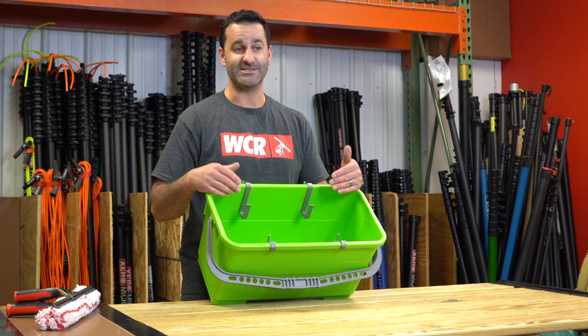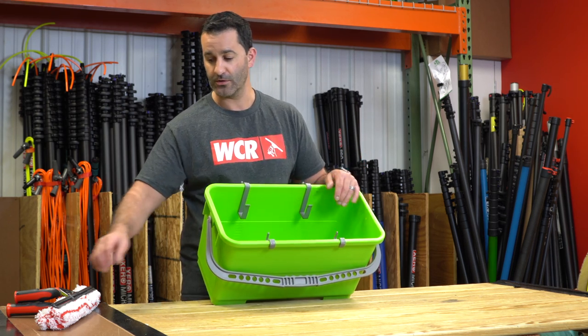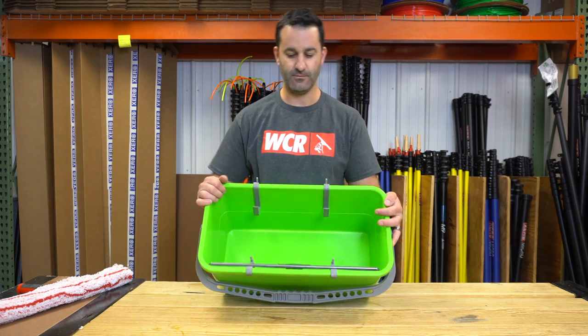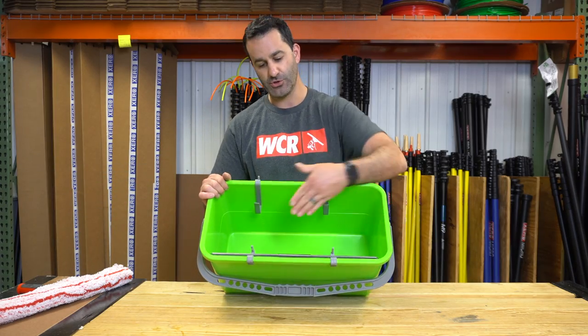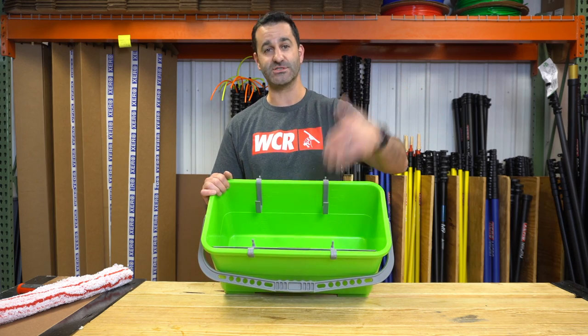So what these are gonna do — it's a simple hanging device for your squeegee and your scrubber to keep them out of the water. The small clip will hold your squeegee just right. Maybe the handle may be in the water, but overall your tools aren't just submerged in the water.